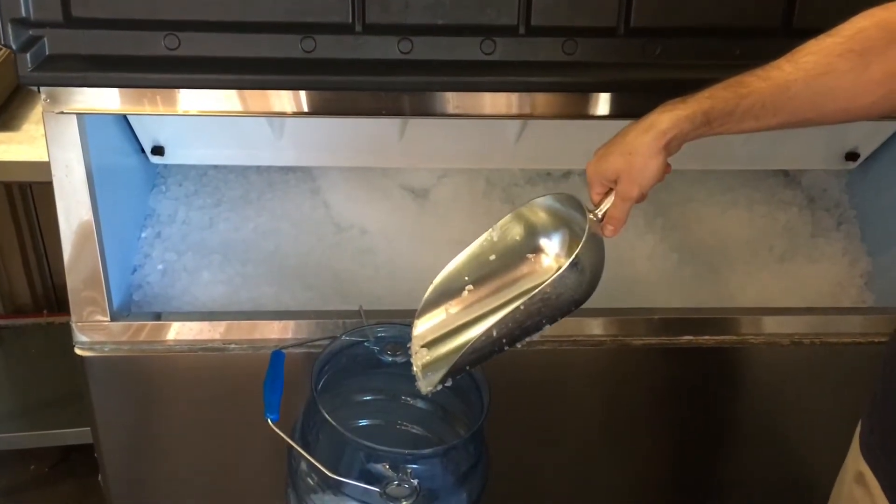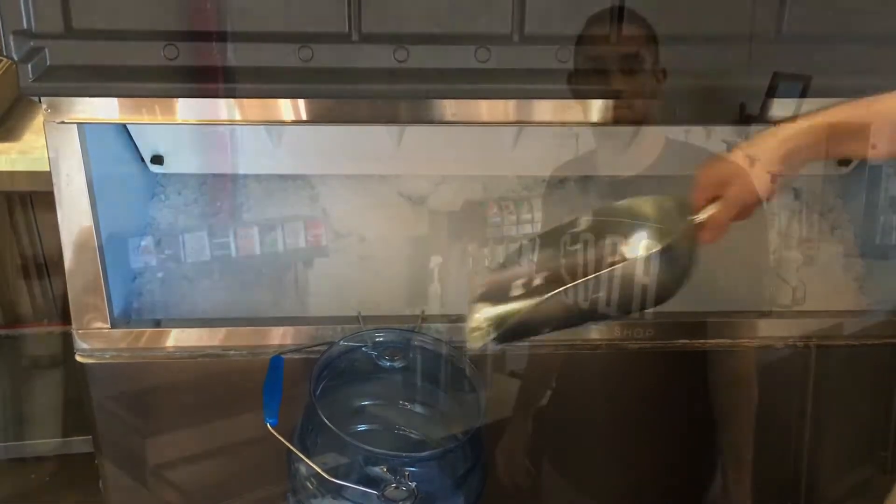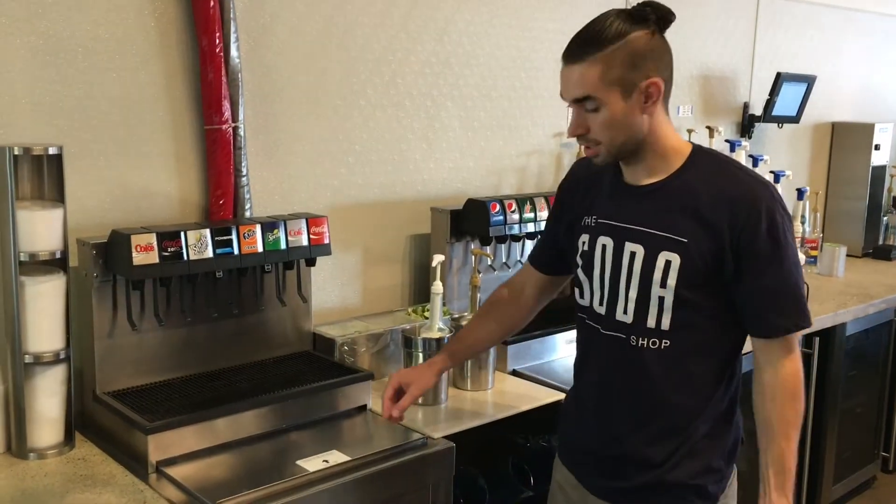Go ahead and fill up the bucket with as much ice as you feel comfortable carrying. Take your bucket of ice and go to the southern balance.